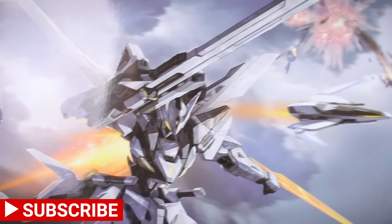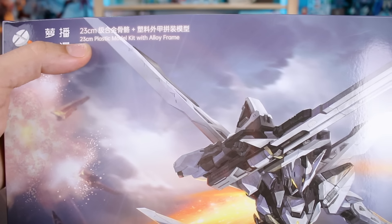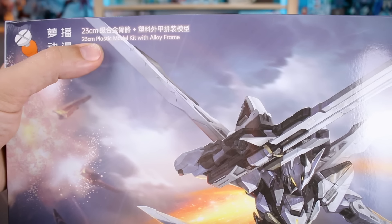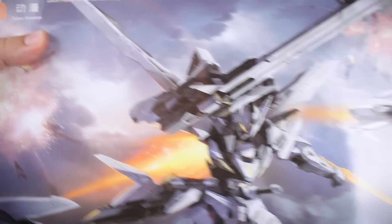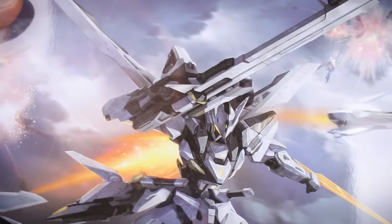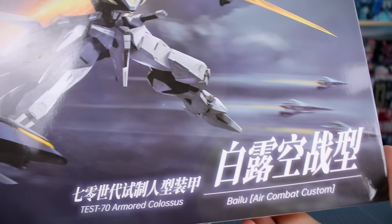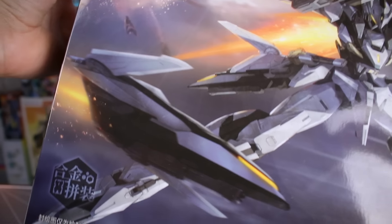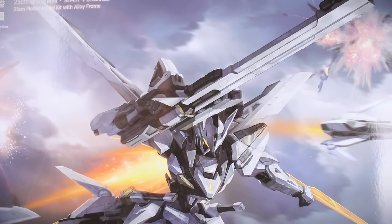Pretty big box here for what promises to be a relatively large kit. As you can see, they put the size right up here: a 23 centimeter plastic model kit with alloy frame. So it is going to have metal parts in there, and 23 centimeters puts this in the very large master grade range — not necessarily as big as a perfect grade, but certainly larger than your standard master grade in terms of height. Some really cool looking box art there on the front.